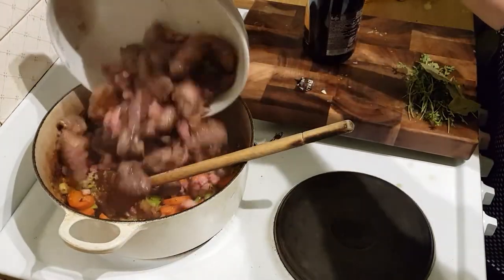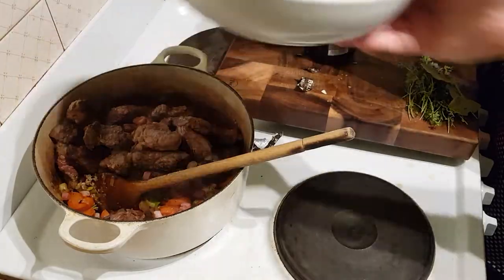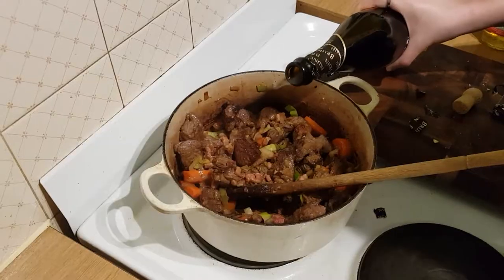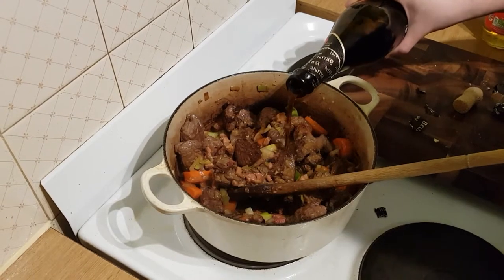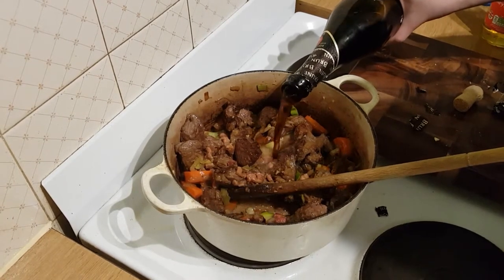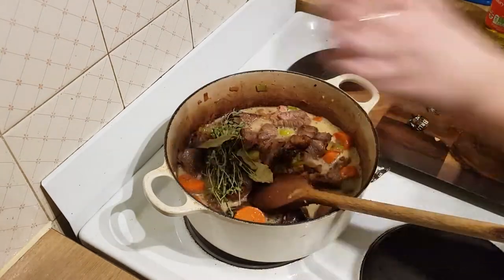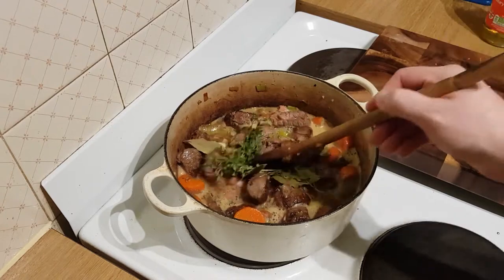Here's the thing that makes it a Flemish stew — we've got a bottle of Leffe, which is a Flemish beer. We did have some Delirium Tremens, but we drank it all. So we had to buy the only Flemish beer you can get in Britain, which is Leffe.